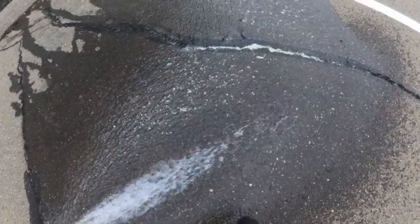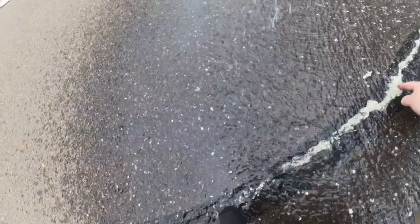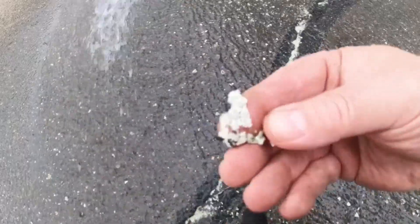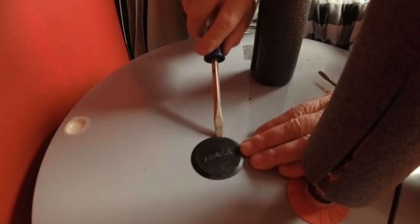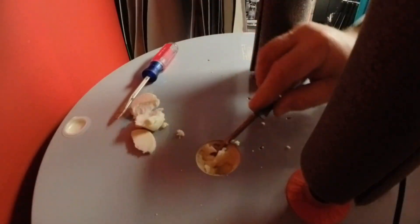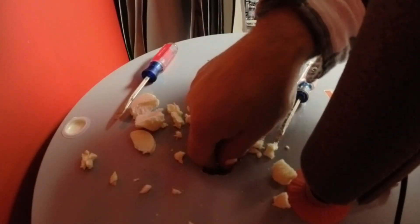See all that white stuff? That's part of the old anode rod and minerals. See how easy it is to get this cap off? That's what we're going to do.